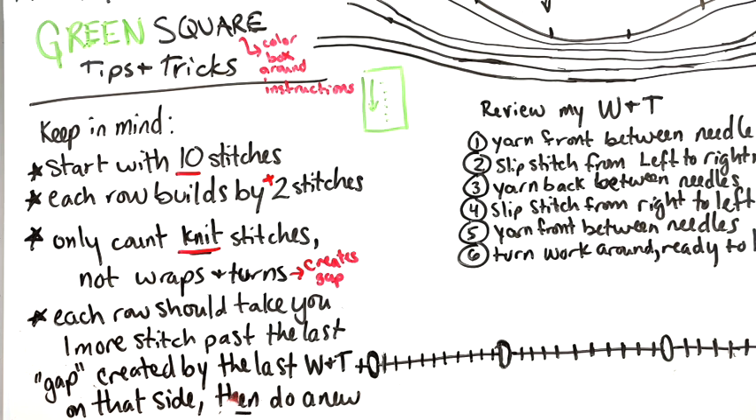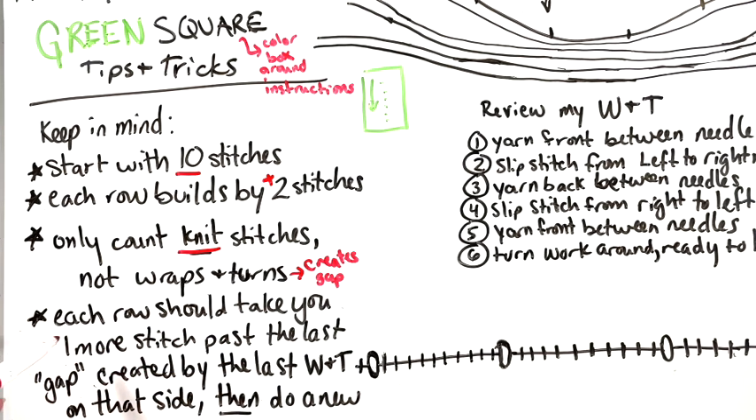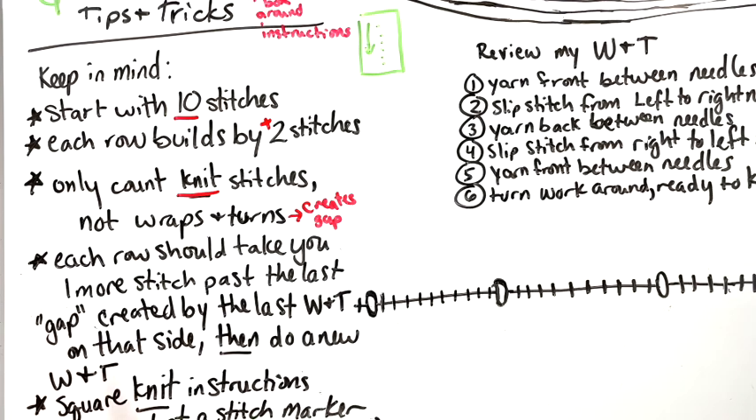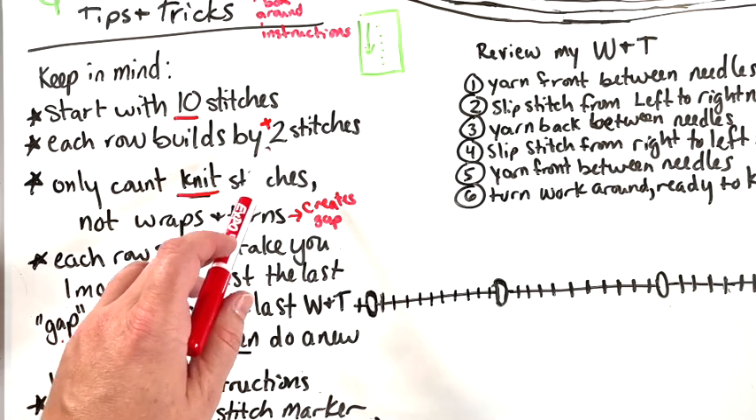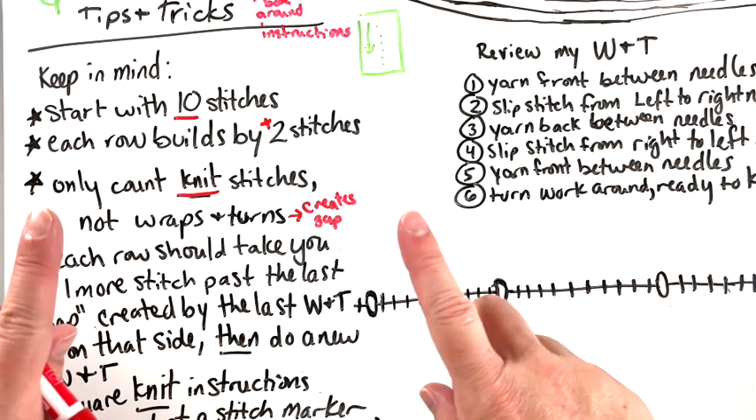If you count from the gap itself instead of where you started knitting, your count will be off. You need to go one stitch inside that gap. Each row should take you one more stitch past the last gap created by the last wrap and turn on that side. So even though you're building by two stitches, you stop knitting one stitch past the gap. My double-check is: I'm coming up on the gap, there's the gap, I still have one more stitch to go.